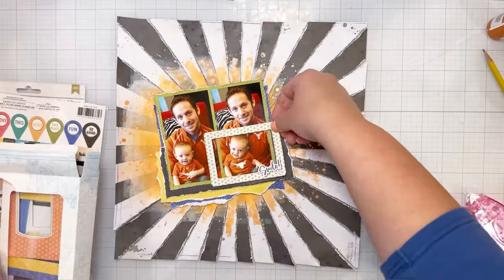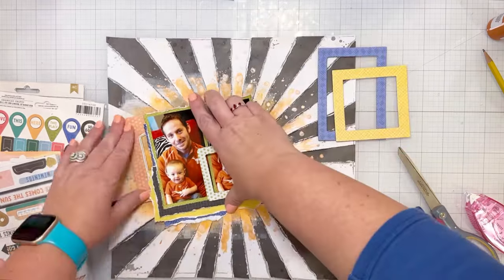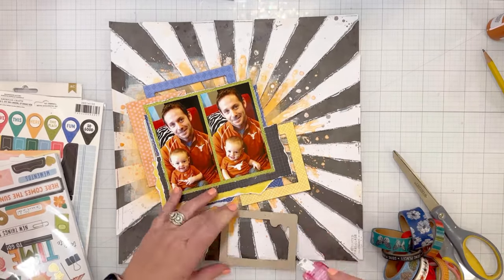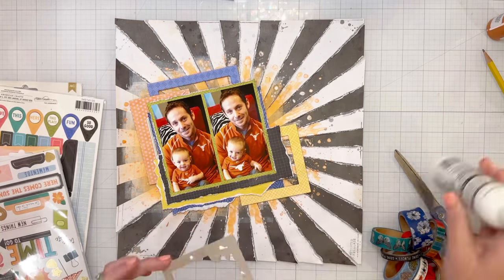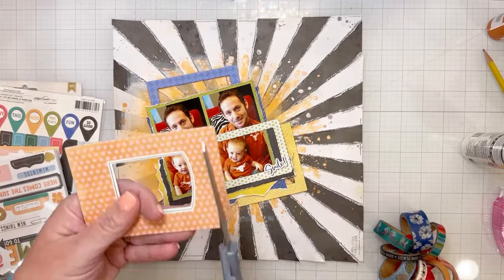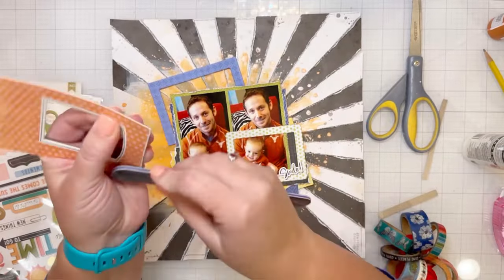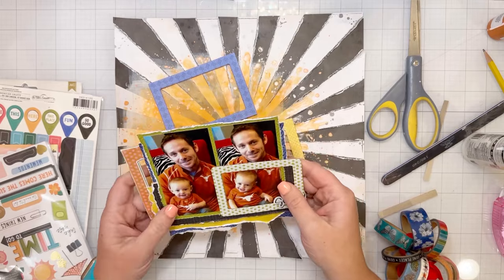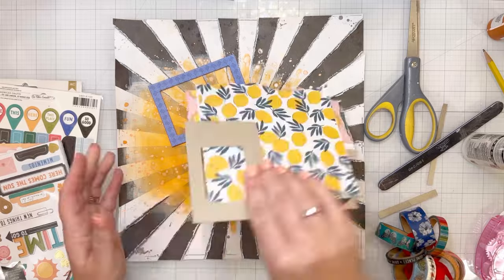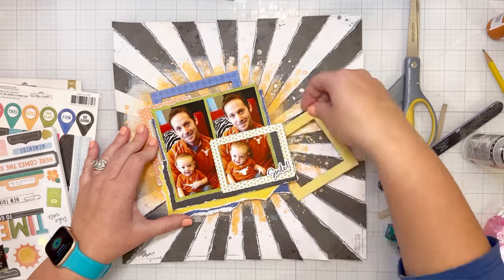Now I know where my photos are going to go, so I'm going to pull out some of the frames — all of these things are from the Where To Next collection. This is the package of frames and there are tons of frames in that box, which is a fantastic thing to get. I'm going to layer a bunch of frames. The one I put on top is a green and white pattern and it says 'smile,' and I just framed my sweet boy — just his little face down there — and it was a perfect photo because I could frame him but not cover up my husband.